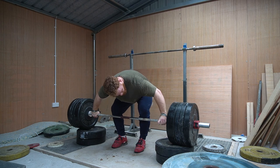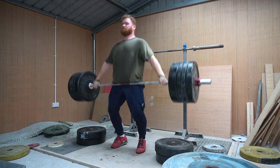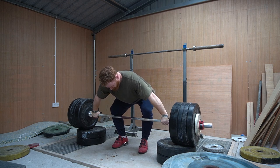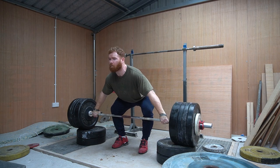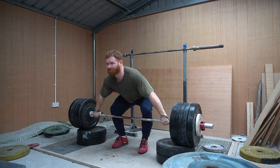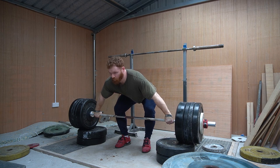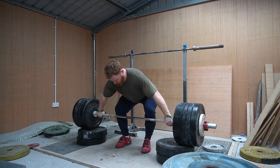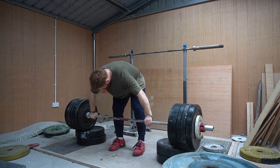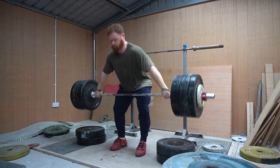Then we moved on to snatch pull, working up to 160 for triples. The big thing with Anton, as I mentioned before, is that my back is the weaker link — quads aren't an issue, skill isn't really a major issue, it's just my back and pulling strength. So we're doing a lot of pulls, a lot of volume at around 100% of my maxes, every session, with much more volume than I've ever done in my weightlifting career. One major thing I can feel from the volume is how much it carries over to jiu-jitsu — specifically pulling people into guard and sweeping, it makes a real difference to have a stronger back.